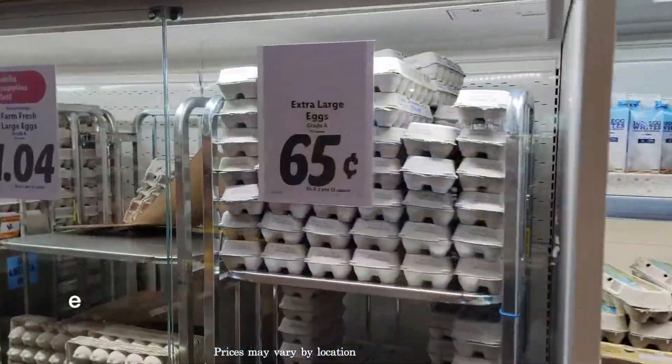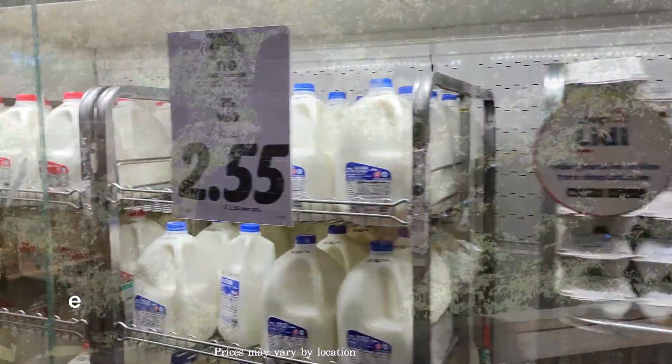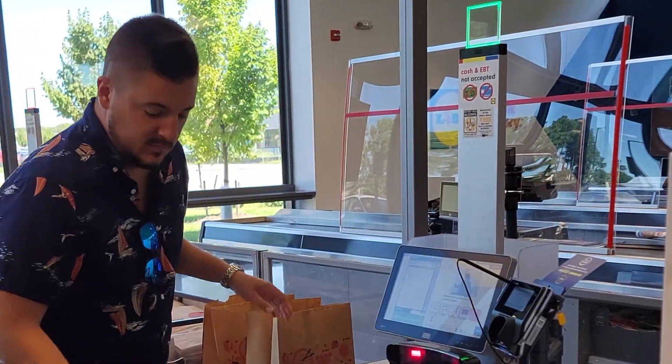They have an eight pack of burger buns for like 50 cents. They have a dozen eggs for 50 cents. It is just insane what they're able to provide. They take care of all the work on the back end and pass the savings on to you. I think it's just going to be my go-to from here on out.